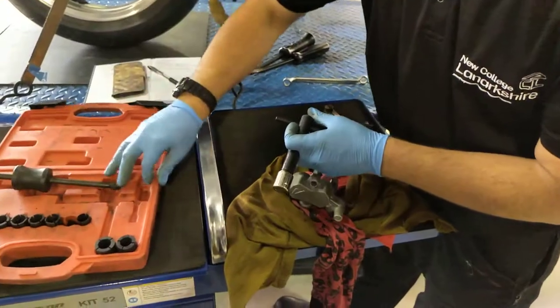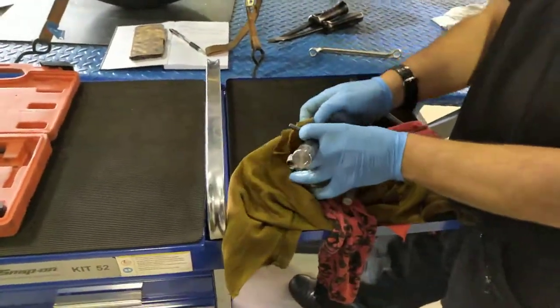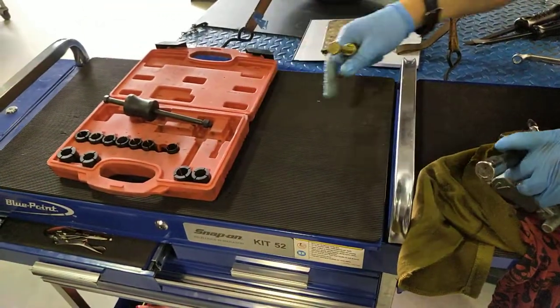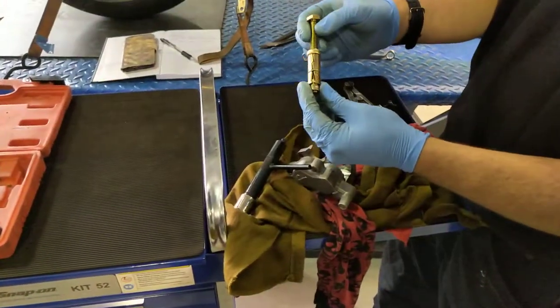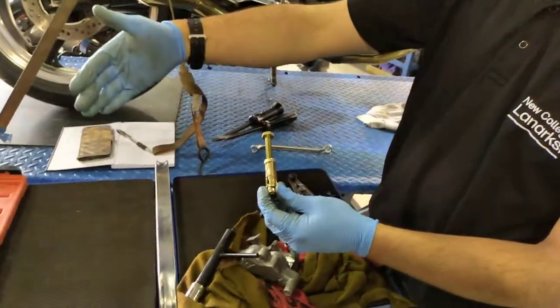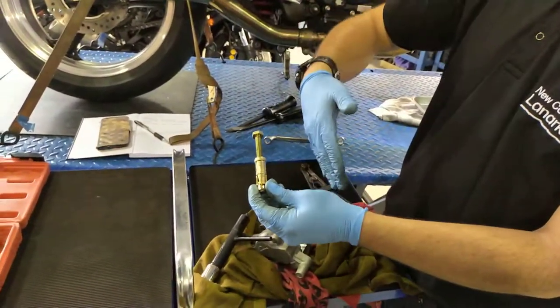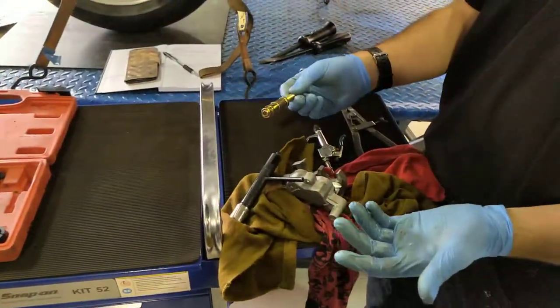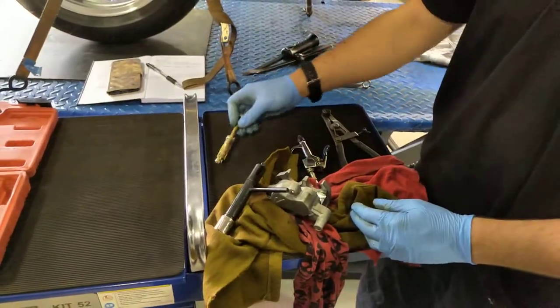If you don't want to spend £100 on a brake caliper piston removal kit, you could buy some raw bolts. This one's an M10, but you can buy raw bolts in M6, M8, M10, M12, or M14. It wouldn't give you all the sizes in the kit, but it would give you a variety of sizes for about 50 pence each.